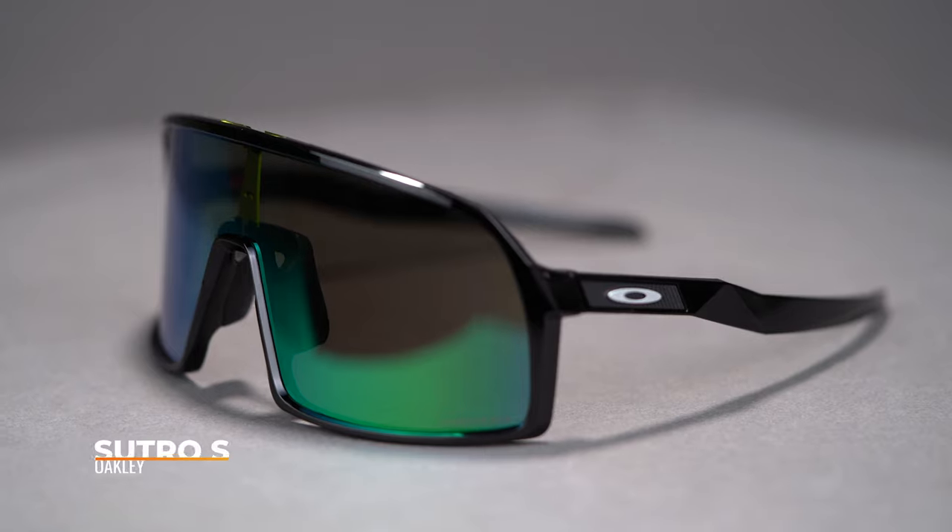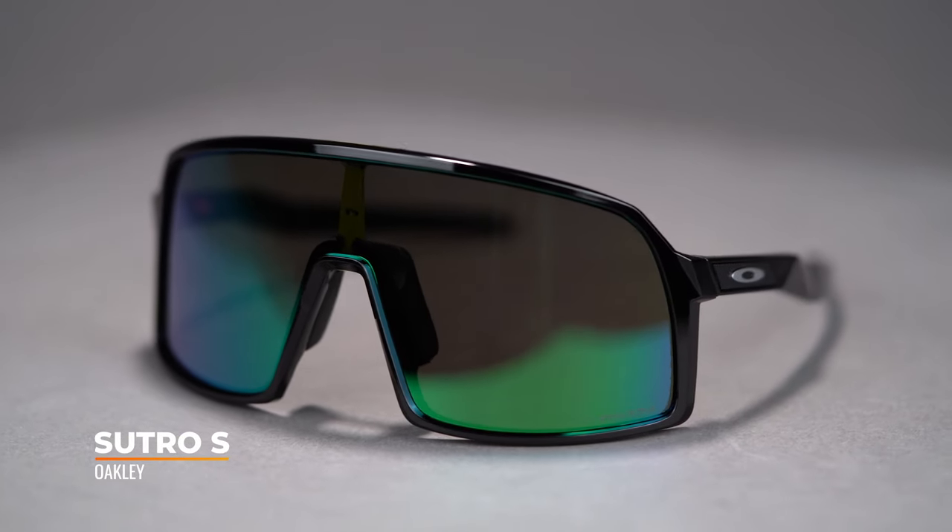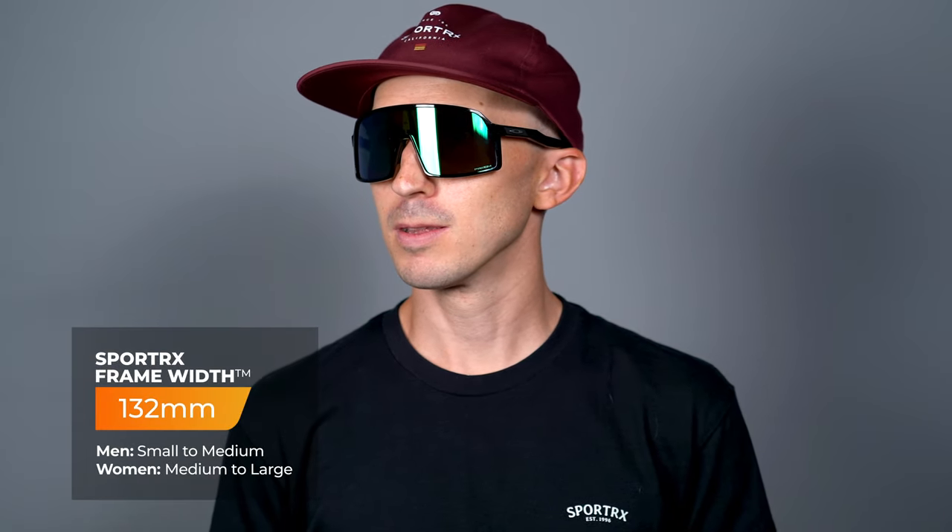This full shield sunglass provides great coverage in a slightly smaller size than the original Sutro. The Sutro S has a SportRx frame width of 132, which translates to immense small to medium, or women's medium to large.